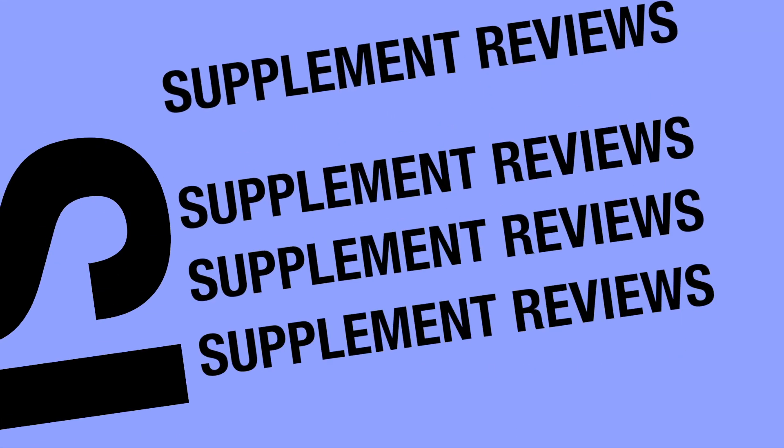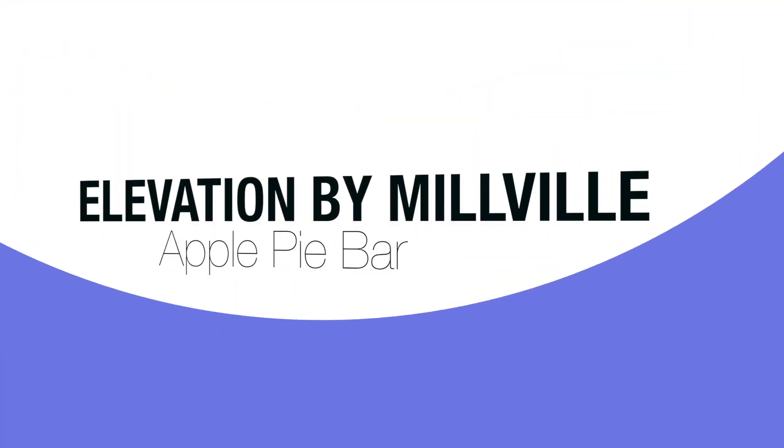Leave it to Millville to take apple pie to a whole new elevation. Hey, it's Brian Lightback with a review you can use. And here we have from Millville, a brand at Aldi's. Very popular when I did the chocolate and vanilla protein powder — they still only have those two flavors at our local Aldi's — but they do have these new protein bars.